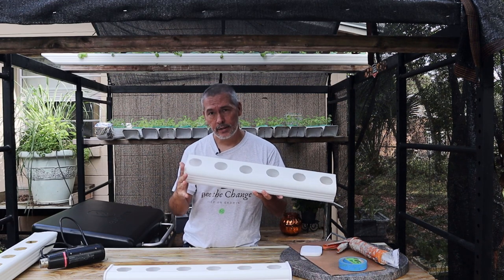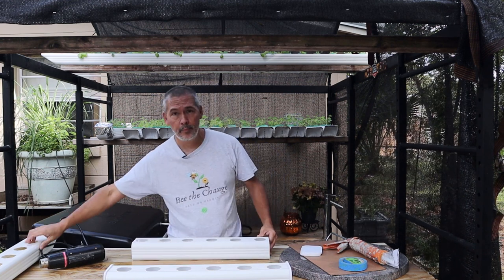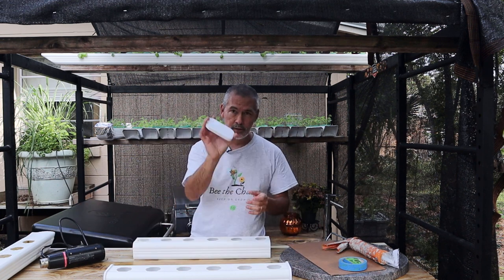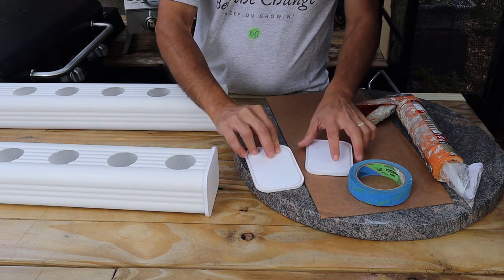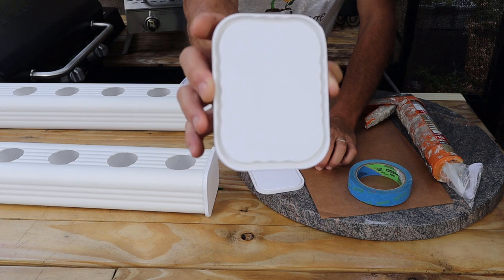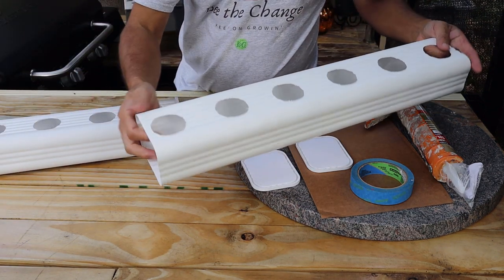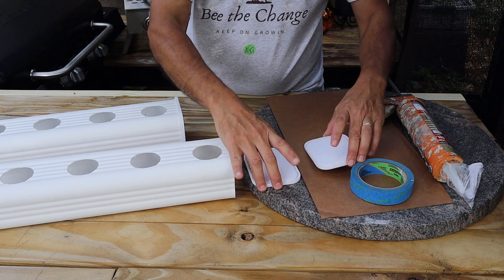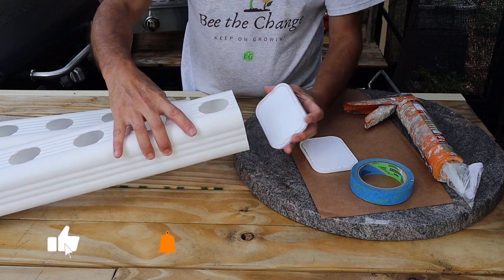Step one and step two in the playlist cover cutting these to length and drilling holes — step three was how to bend the ends, and we're not going to do that anymore. Go ahead and watch step one and step two to get to this point, then we'll come in for a close-up and I'll show you exactly how to put these on. Here are your two end caps — these are for the three-by-four downspout. You can see the little groove in it. All you're going to need are the two end caps and your downspout cut to length with holes drilled.